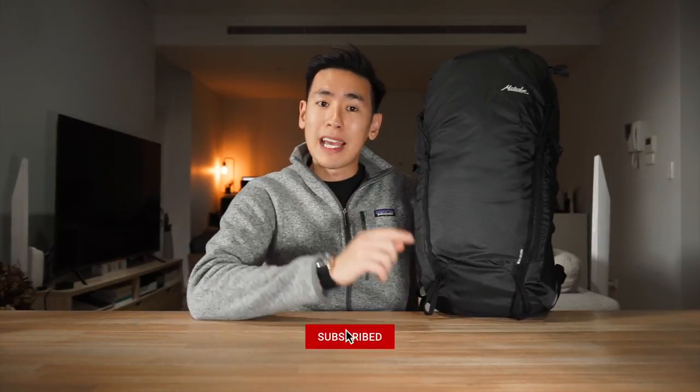In today's video we take a look at the Matador Beast 28 backpack, a technical pack built for outdoor adventures that is both ultralight and also packable. If you're new to the channel I'm Ed from Rush Faster and we do guides and walkthroughs bringing you better gear and better ways to carry, so if you like what you see please consider subscribing and hitting that little bell. Let's dive in and check out the Matador Beast 28.